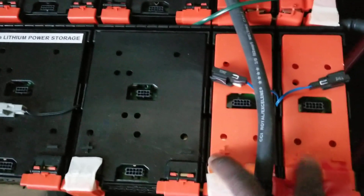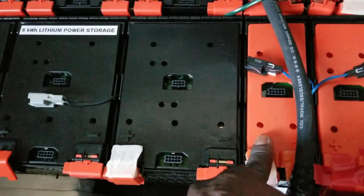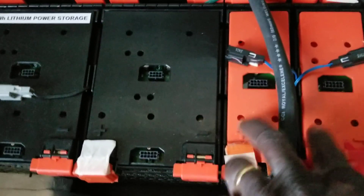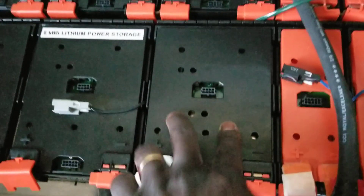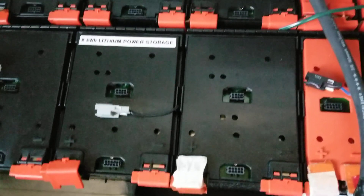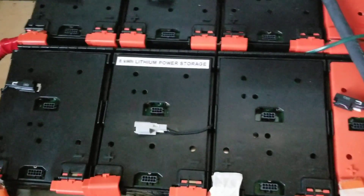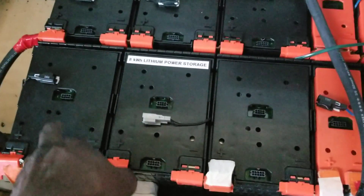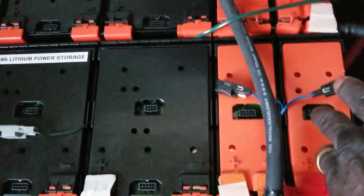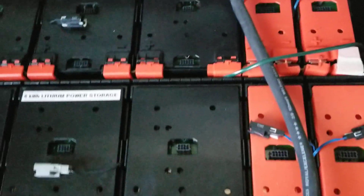These two smaller ones here act as one of the larger modules — 8.1 plus 8.1 gives you 16.2 volts. That's the voltage for one battery. When I bought them for the 48 volt configuration, you have this one, this one, and this one, plus one pack of these. You can see the other one over there.